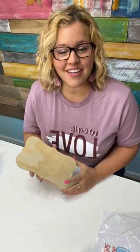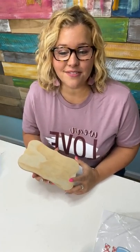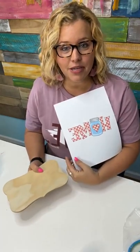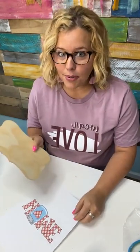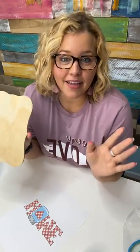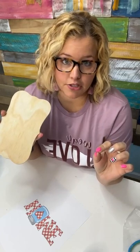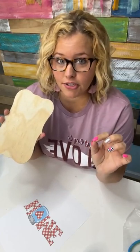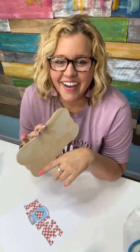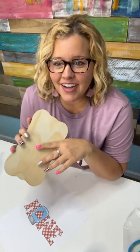I was watching a TikTok video last night and it was our friend Stacey Collins from Wilshire Collections, and she was showing how to use a cute little printed image and how to Mod Podge it — or mod podge. Apparently it's not modge podge, it's mod podge. There's no G in the mod part. I just learned that also. I'm learning all kinds of new things.